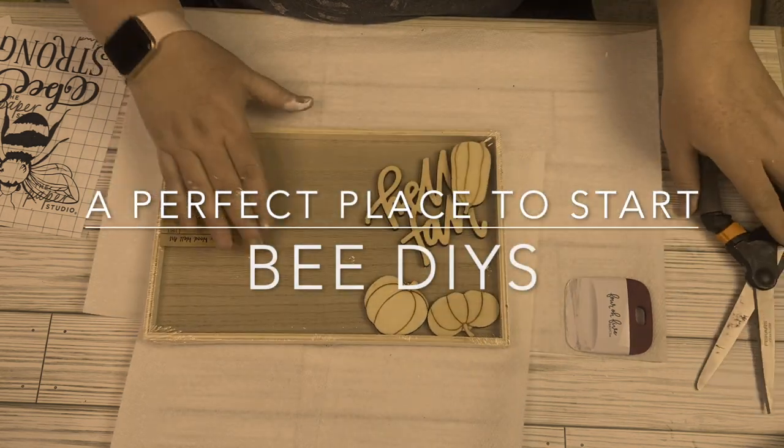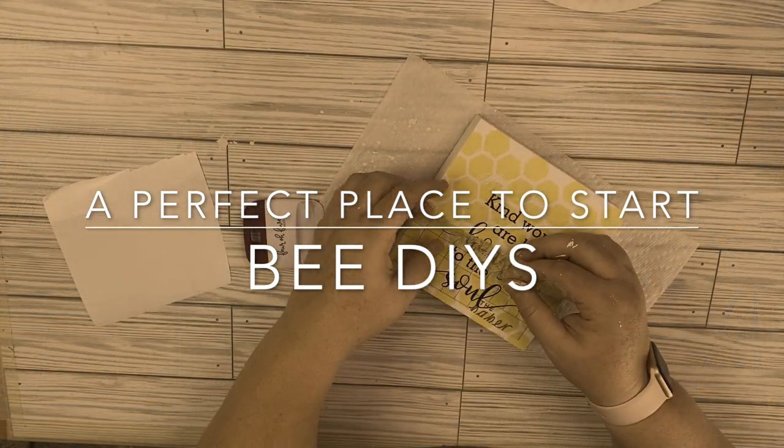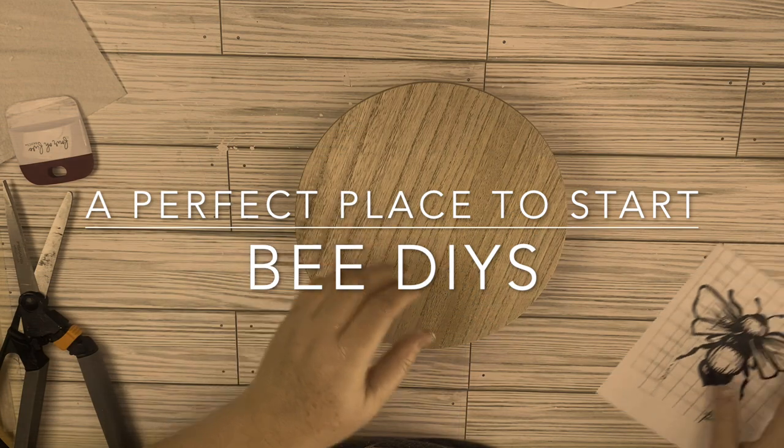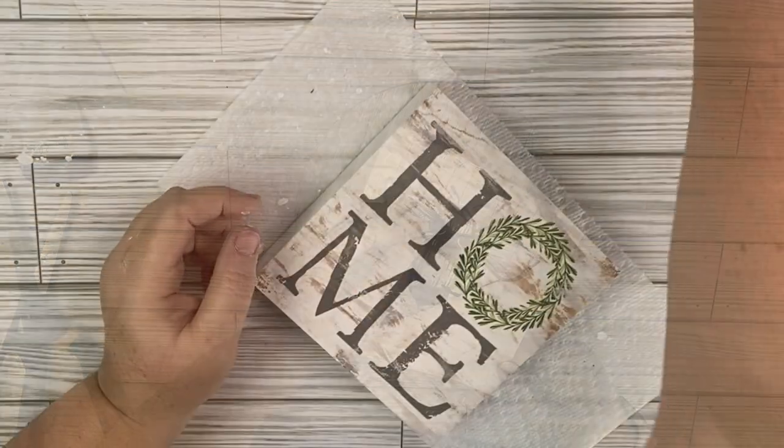Welcome back to my channel, or welcome if you're new. I'm Katherine with A Perfect Place to Start, and in today's video we are going to be creating some bee DIYs. If that is something that you are into, stick around and let's get started.